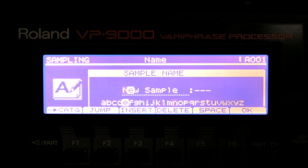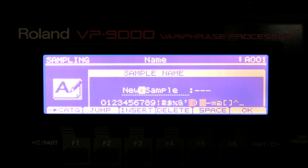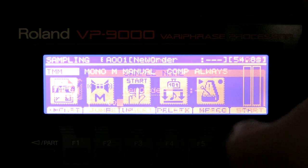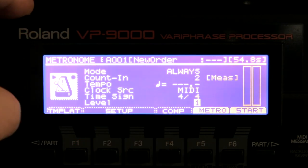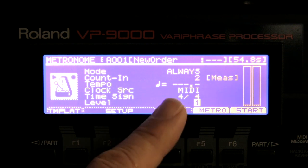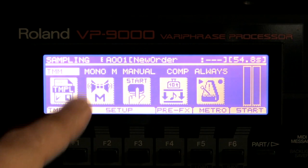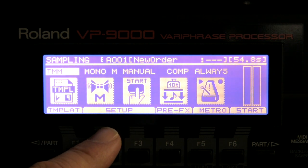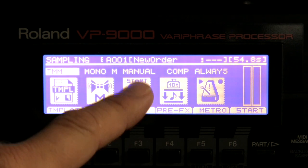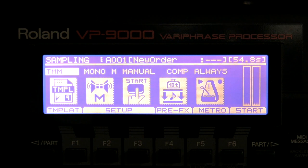We go to sample and I'm going to change the name to, in this case, 'New Order'. I've enabled the metronome to make sure that I have a steady beat. Metronome is on. It's mono because I'm going to sample my voice, and I do manual start — so here we go.